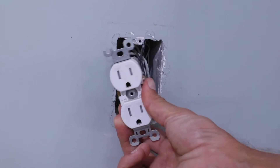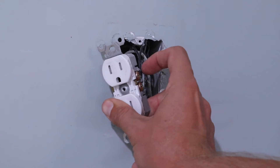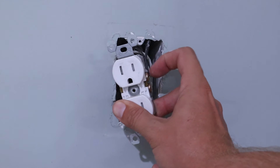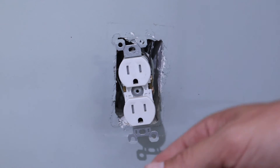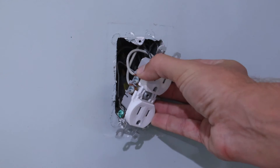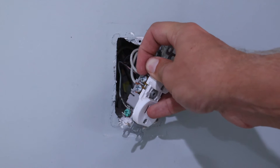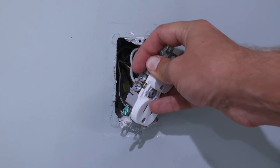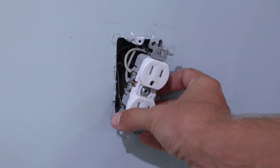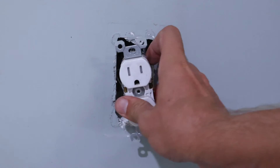Now that we've confirmed there's no power going to this outlet, we can remove all the wires by loosening the screws. Over here on the right side you'll see two black wires — one is the power coming in and the other black wire is continuing the circuit to the other outlets on the circuit. On the left side are the neutral white wires, which have more of a silver-top screw as opposed to the brass screws on the hot side. At the bottom is the green ground screw. We'll need to unscrew all of these and remove all the wires.